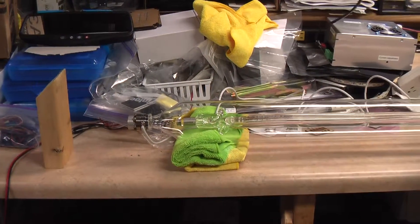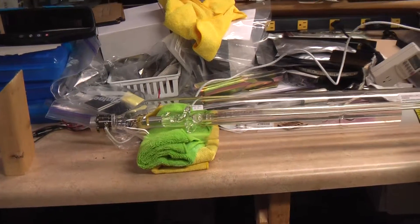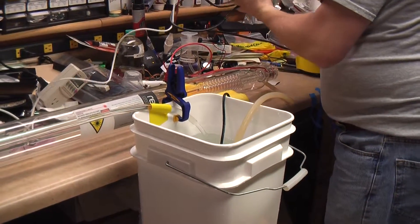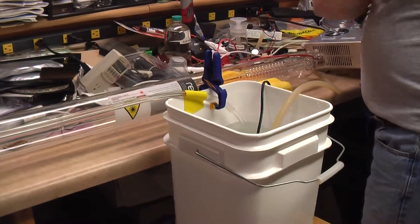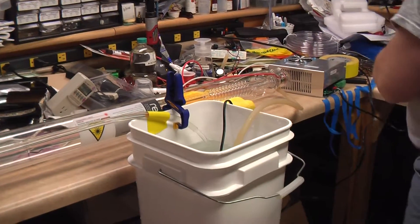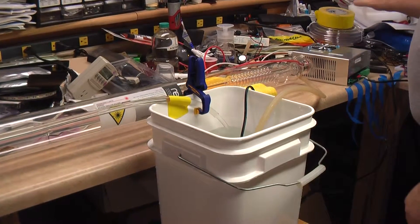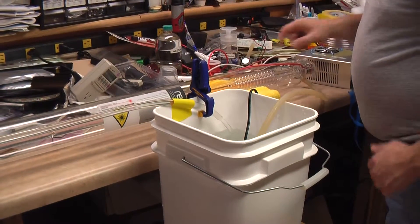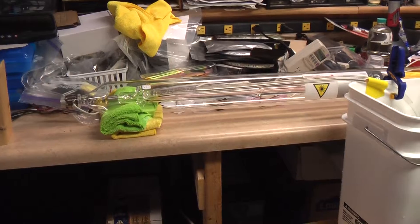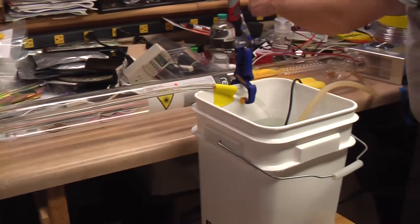We're going to pull this around so I can test it. Why don't you put that over by the isopropyl alcohol and the acetone? There's only about 27,000 volts going through the red and white wires here, but they've got good insulation, so we should be fine.